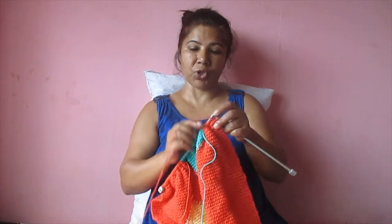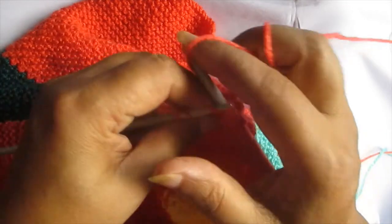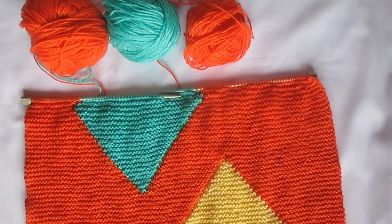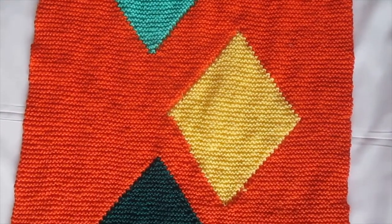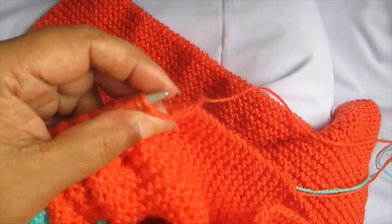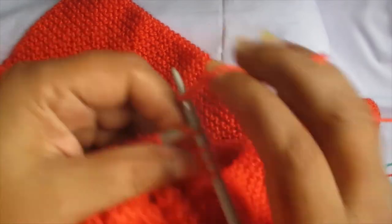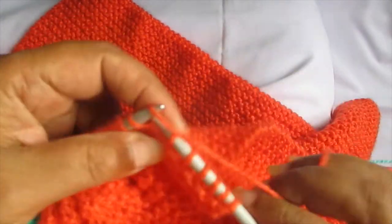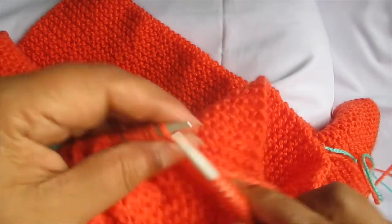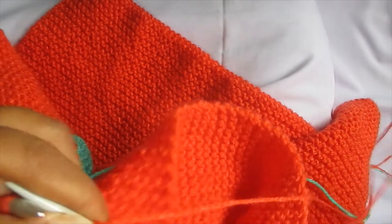Many of you must be knowing this is about a garter stitch, right? Now we are almost at the end of the line — adding the last rectangular square in our blanket. For that, we just have to knit 34.